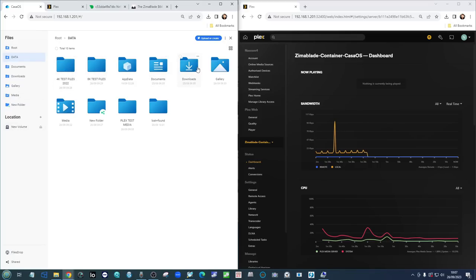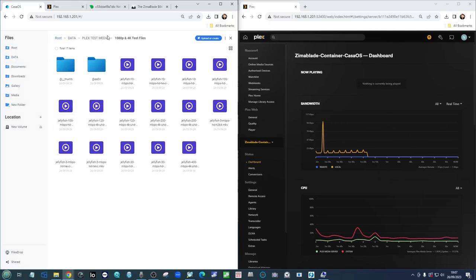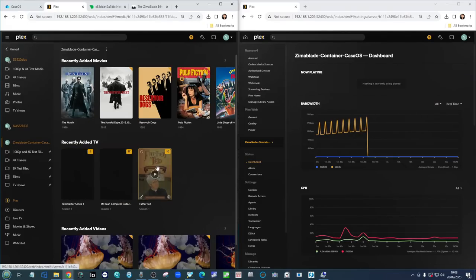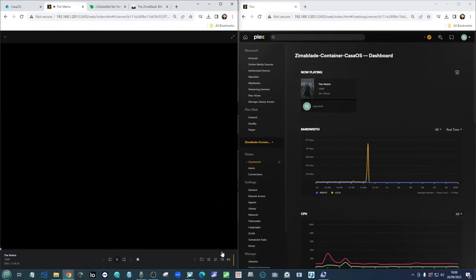The files we're using today are the same files we always use — they're located on the core internal system. We've got some 4K files, some 8K files, and standard Plex Media Server jellyfish test files. We've already done the resequencing, we're not using the Plex TV tuner, and we're using IMDB for metadata scraping — that's why some thumbnails haven't arrived yet. Do take note that we are using the Zimmer Blade Plex Media Server, not the DS920+ up here.